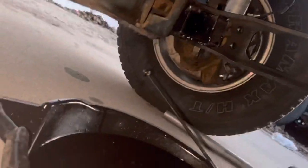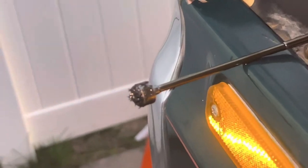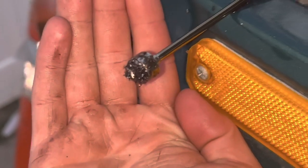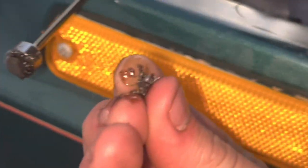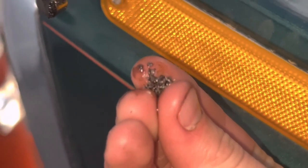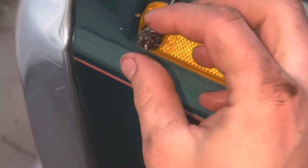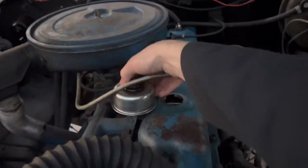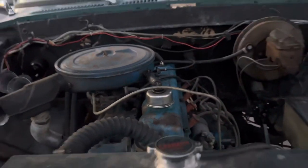That should be good. I don't know if you can see that. Here, maybe it'll focus now. That's all metal shavings. That just came out of my engine. We'll just put that back there.